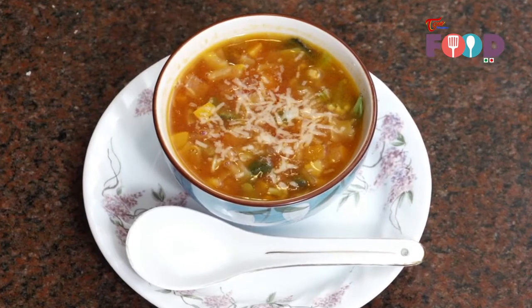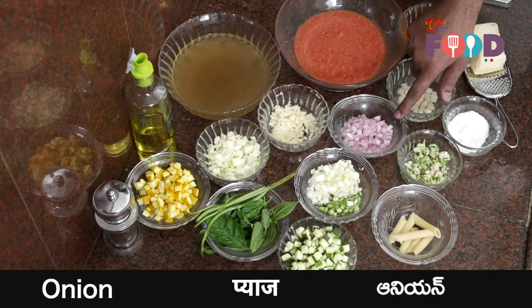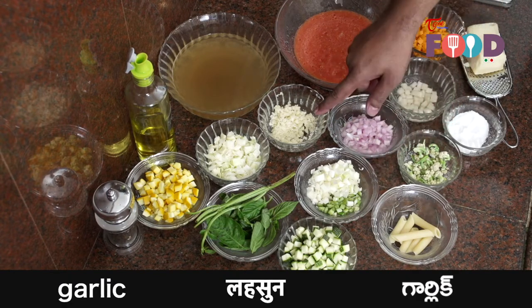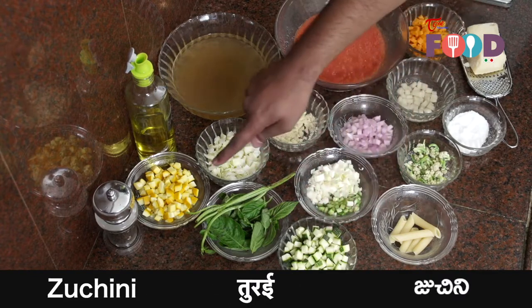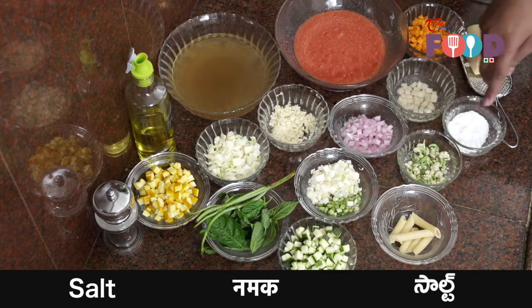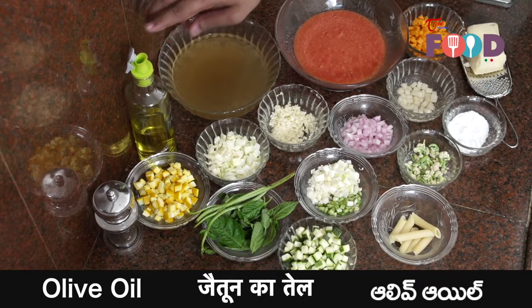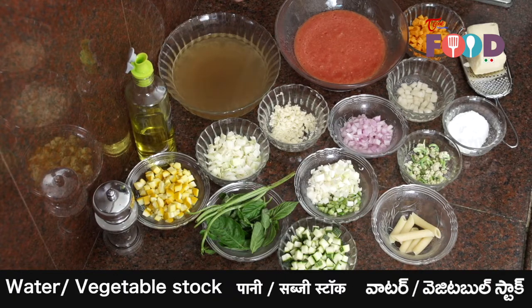For the soup, we'll require some vegetables. We have carrot, potato, onion, cauliflower, some celery and leeks, some garlic, some cabbage, some green zucchini, some yellow zucchini, some basil leaves along with the stem, some boiled penne pasta, salt, pepper, olive oil, and some parmesan cheese. Also we have some tomato puree which is made with blanched tomatoes and vegetable stock.